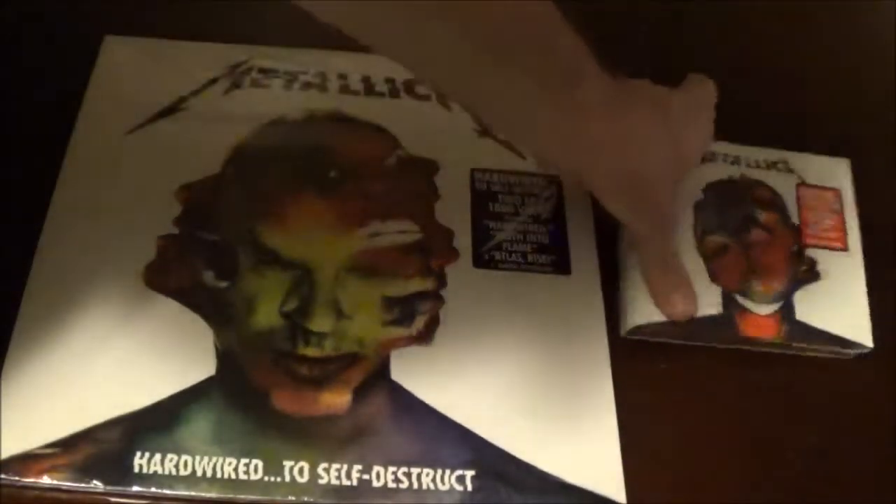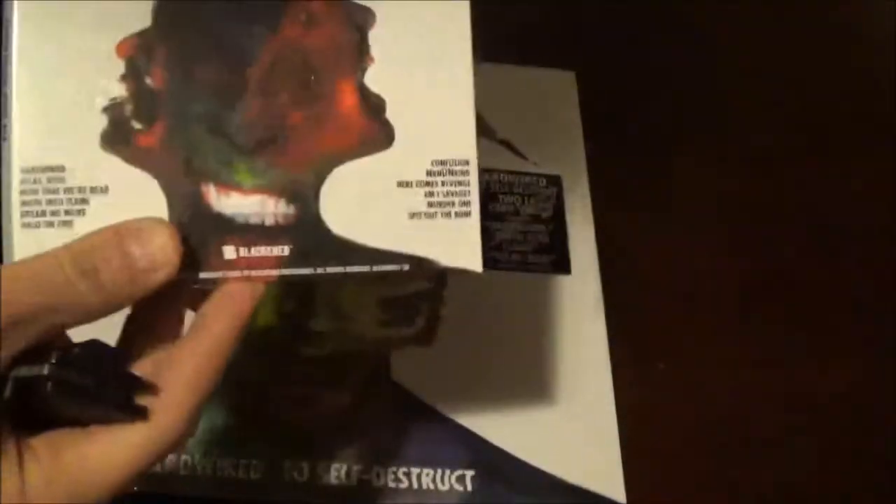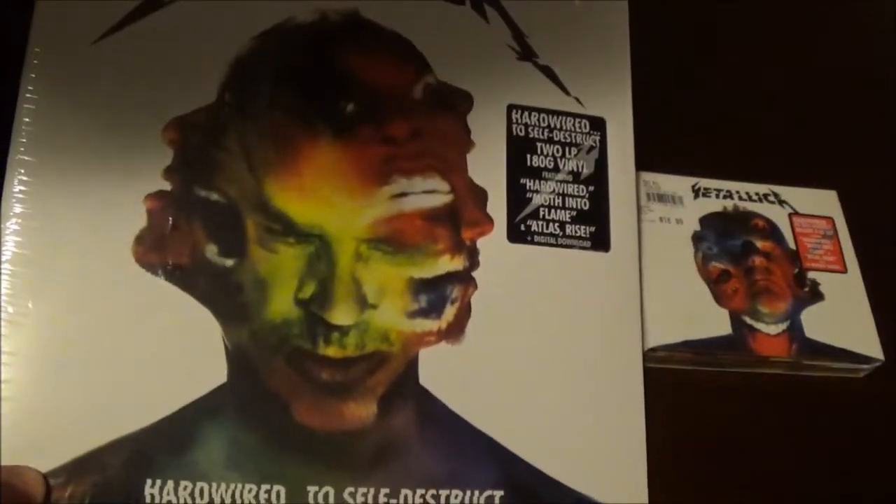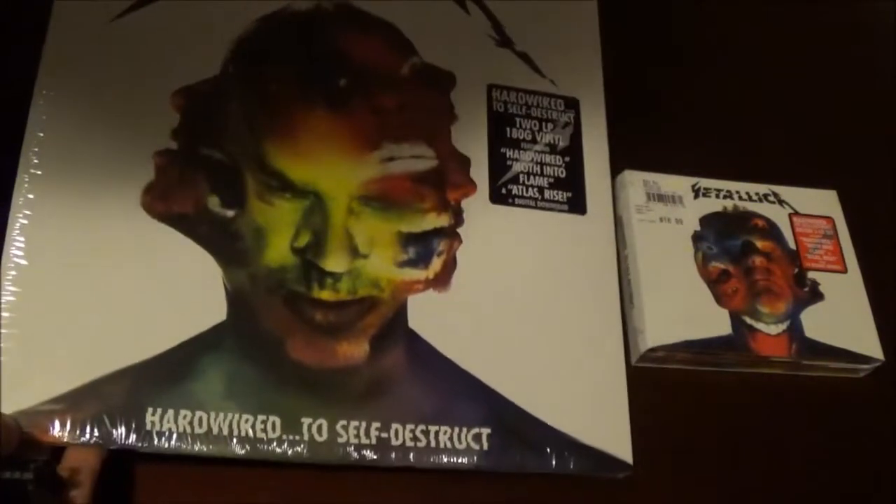I'm going to open up the vinyl, and there's also a 3 CD Deluxe Edition with 14 extra songs. Got it for only $9.99 at Best Buy, so I couldn't pass that up. I'm going to go ahead and open this, the vinyl for Hardwired to Self-Destruct.